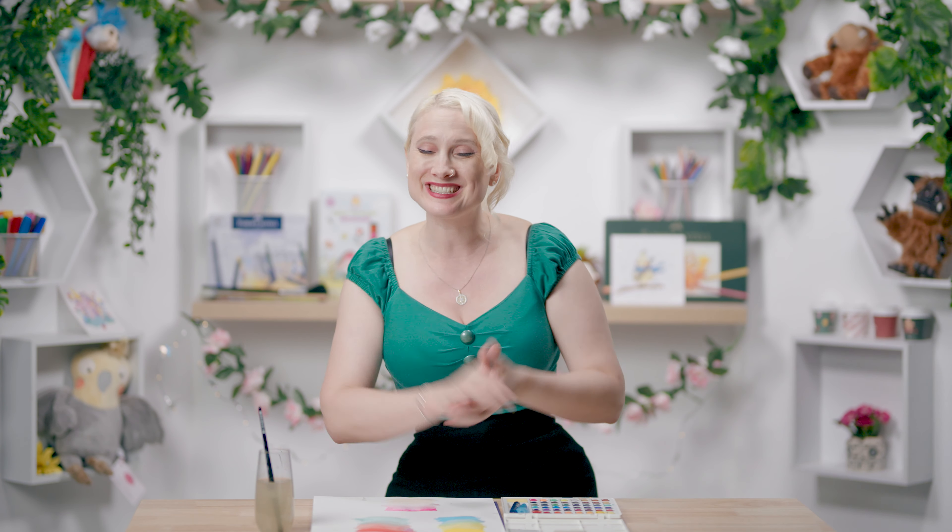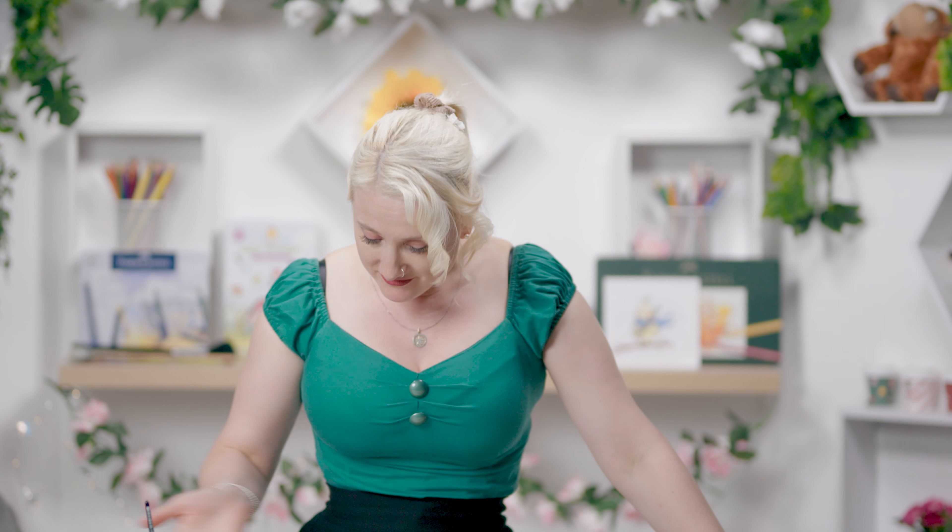In saying that, they're still pretty good for what they are. They're not my professional watercolours, but I feel like I could work with these. You could get the effects that you want with a little bit of work. So let's move on to the next and final test.